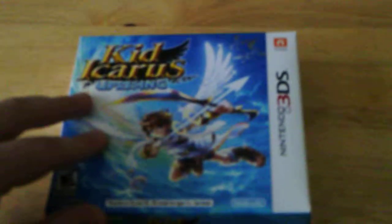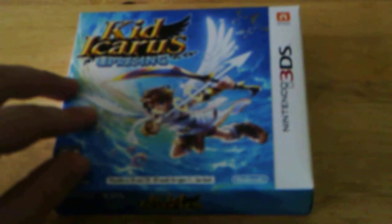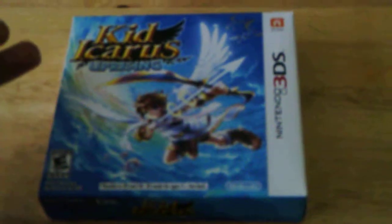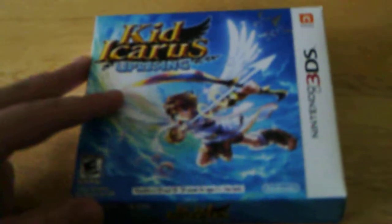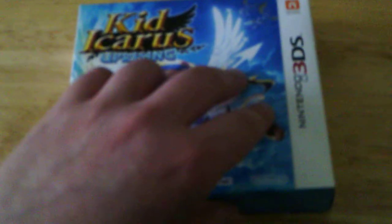I figured, since I just picked this up the other day, I thought I should do an unboxing for Kid Icarus Uprising, because this has probably the most nightmarish packaging I think I've ever seen. But it has some interesting stuff in it, and it is a good game, but it's a bit of an awkward package overall.